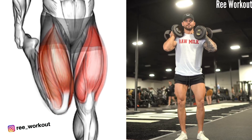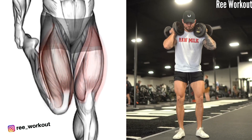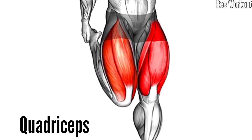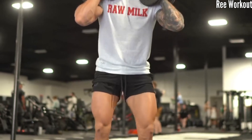Dumbbell front squat: by holding the dumbbell at shoulder height, you activate major lower body muscles, promoting muscle development and toning. This not only contributes to aesthetic improvement but also enhances functional strength for daily activities.